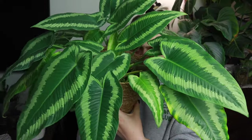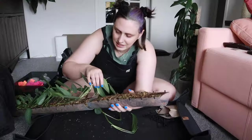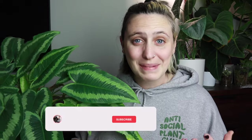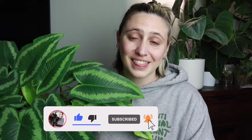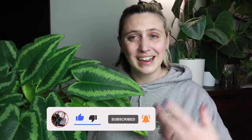Today we are going to be talking about the schismatoglottis. But before we get into the care of this beautiful thing — look at this stunning plant, and this one too back here — I just want to say if you're new here, hi, my name is Emma and I make houseplant content all over the internet. If you want to follow along with my houseplant journey and maybe learn something along the way, stick around, watch more of my videos and subscribe to my channel. If you're not new here, thanks for coming back. I really appreciate it. Let's get into it.